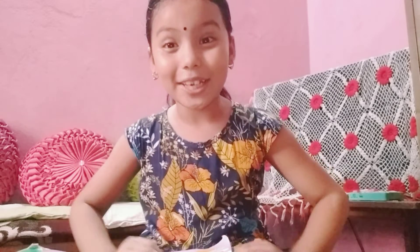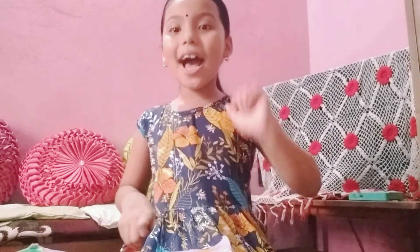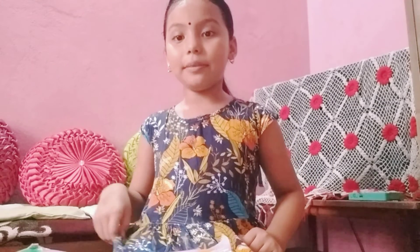Thank you. Don't forget to subscribe to my channel and like. Do you want to see my channel? Search Lisa Lana Vlog and see my channel. Bye bye. Have a good day. Bye bye. Bye.